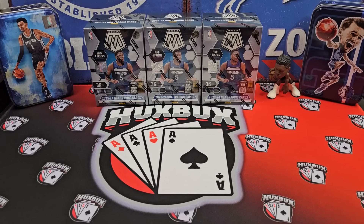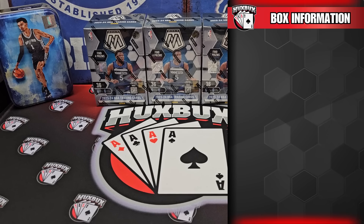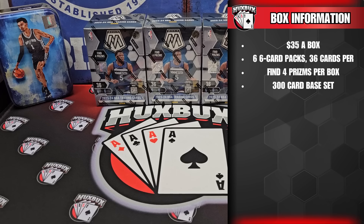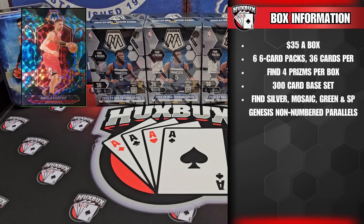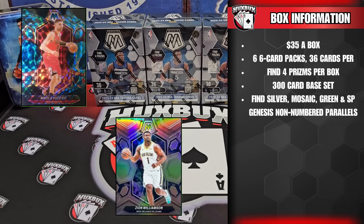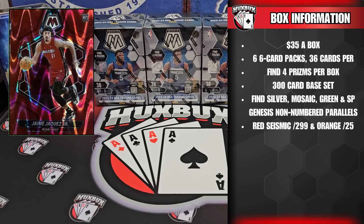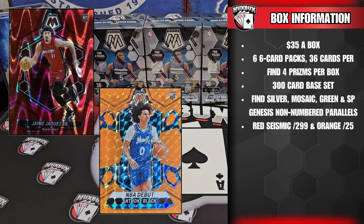So these improved. What exactly improved? Let's go over the product details. These blaster boxes are going to run you about $35 a box. Each box contains six six-card packs. Expect to find four prisms per box on average. Mosaic consists of a 300-card base set divided into 200 vets, 50 rookies, 20 rookie debuts, 20 city edition, and 10 NBA greats.